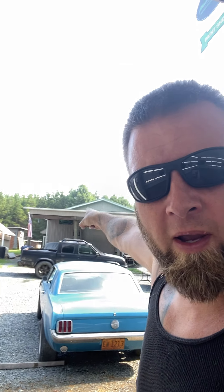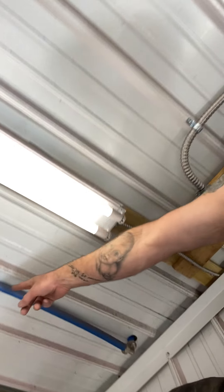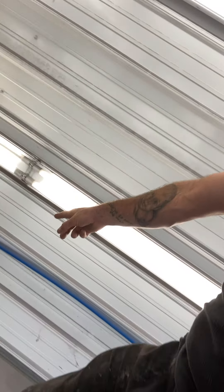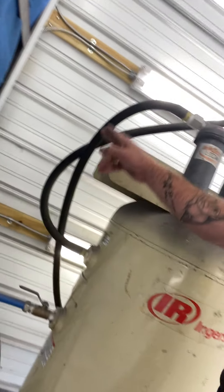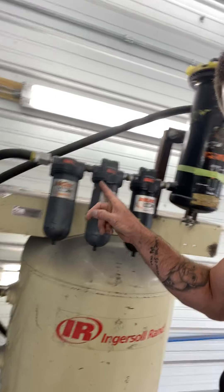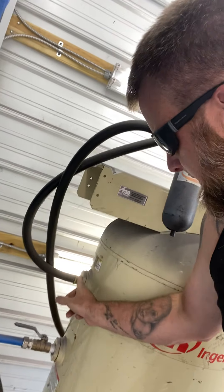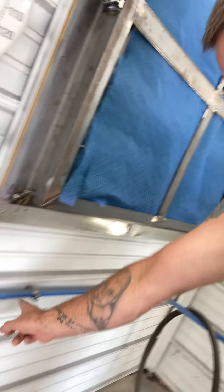So everybody who's been following — I appreciate everybody. My air comes from way up there, all the way down, comes in, comes in the wall, runs all the way down, goes into that, comes around, goes through every bit of this, comes out of this, runs back into this, runs out of here, and over to here.